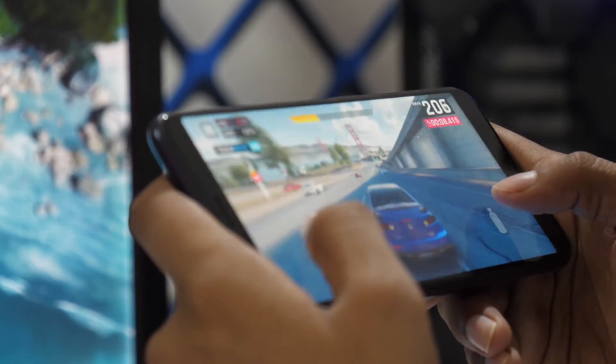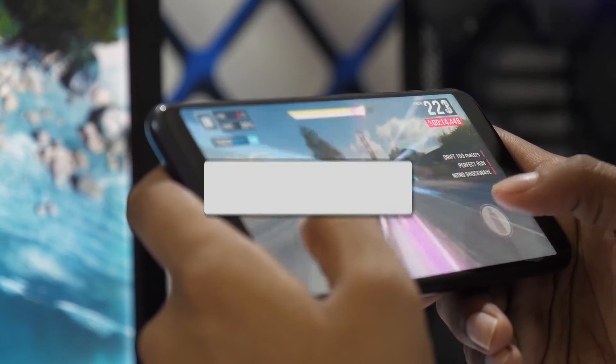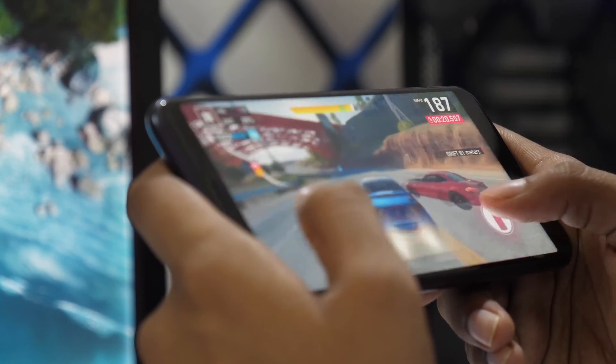That's it! You now have the power to cast and mirror your Android device to your TV with ease. If you found this video helpful, go ahead and give it a thumbs up and hit that subscribe button. I make tech videos all the time and I'd love to have you back in the next one. Take care.